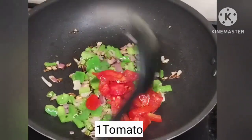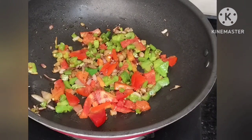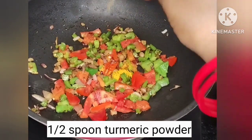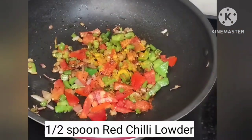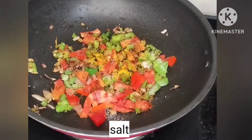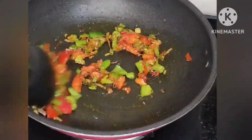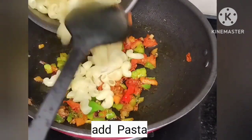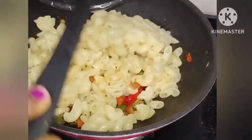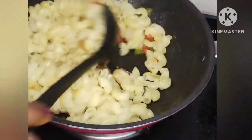Add chopped tomato and onion, then add salt. Pour the cooked pasta on top and mix it into the bowl. Adding this moist paste will make the pasta taste very good.